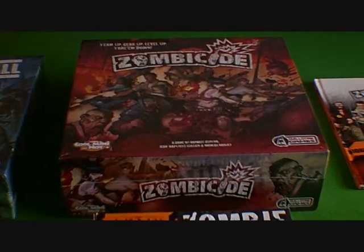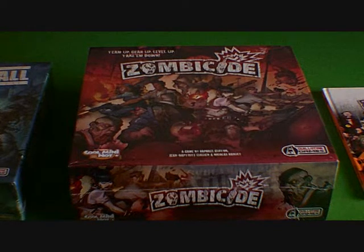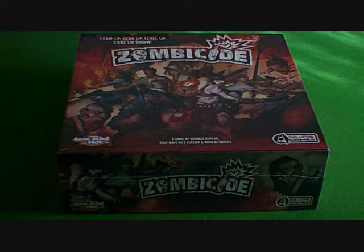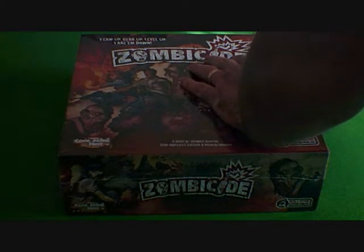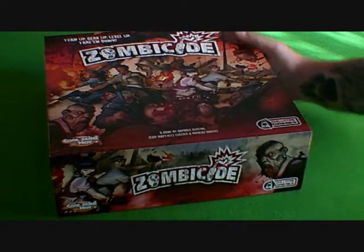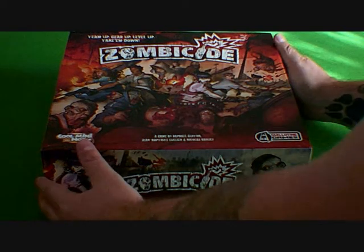The box itself is very high quality, nothing flimsy about it — good solid feel. And if you order it from abroad, usually it comes well packaged. It's all sealed up, it's lovely. This is a great moment when you come to take the wrapping off. Really nice. It feels solid, it feels like you've got a quality game here.